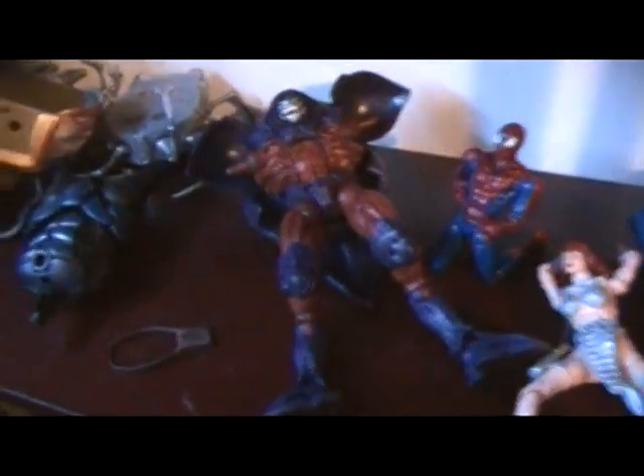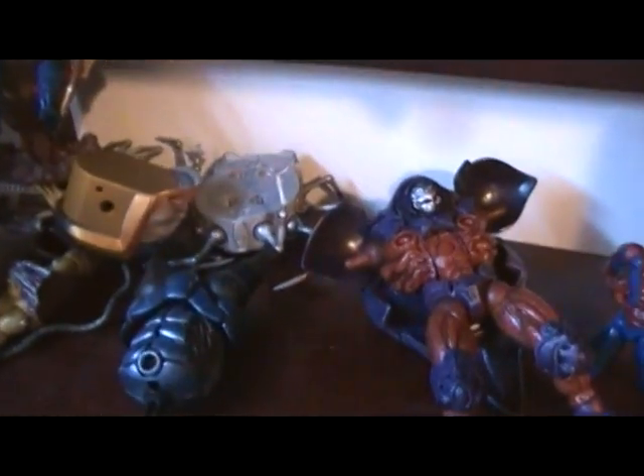If anybody has Onslaught arms, let me know. Galactus pieces — I basically just need the head cause I'm about to get a lot off eBay. I just need the head and the right leg. Need the MODOK arms.